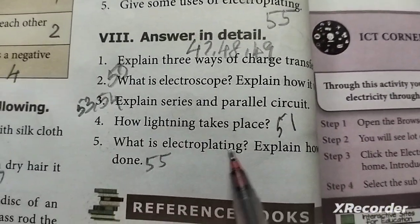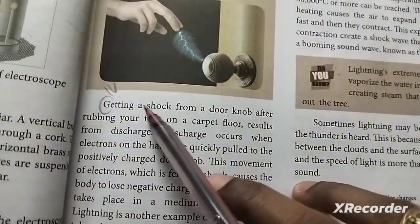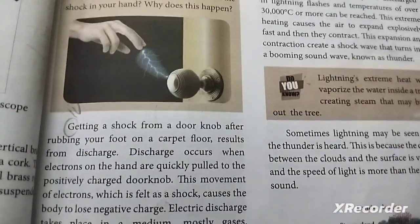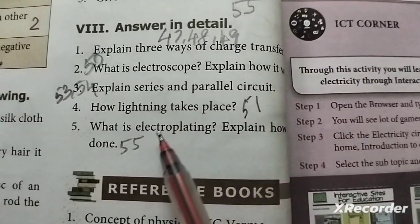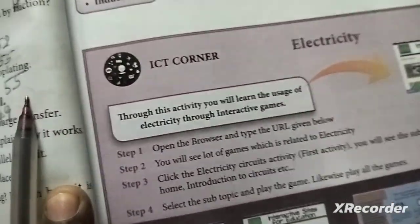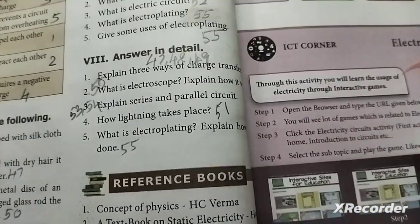The fourth question is: how does lightning take place? Refer to page 51. The fifth question is: what is electroplating? Explain how it is done, page 55.